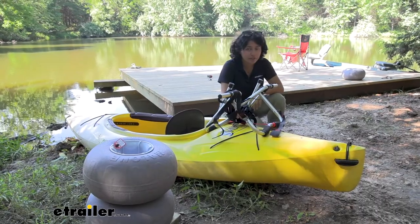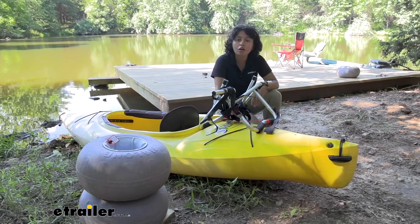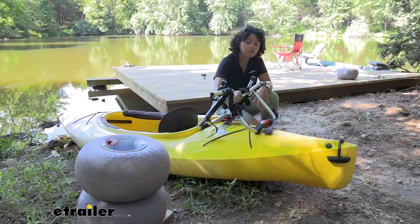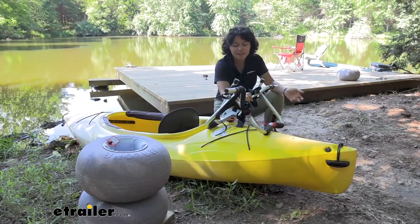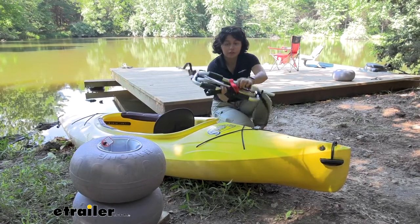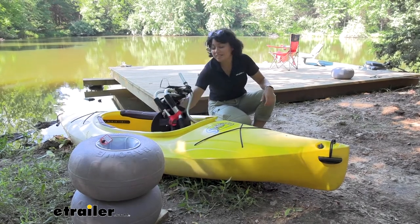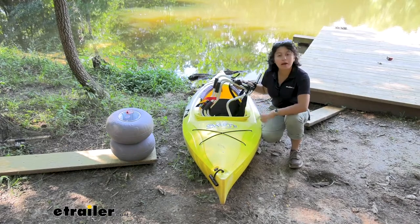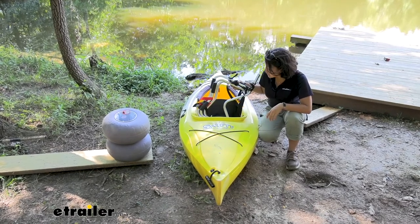When you're ready to go kayaking, depending on where you are, you could just leave the cart on the shore. Or if you want to bring it with you for security purposes, some carts you can get away with stacking onto your kayak and letting it sit off the back. For this one there isn't really a good mounting point for that, so I just recommend folding it up — it's lightweight and compact and you can store it inside your kayak.